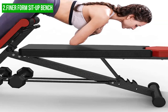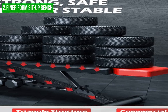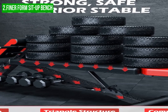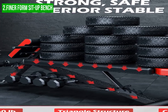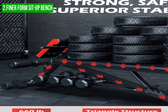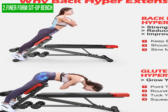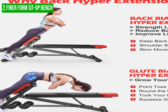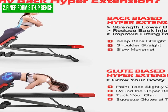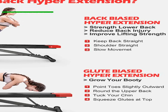In conclusion, the Finerform Sit-Up Bench is a versatile and durable option for those looking to enhance their home workout routine. While it may not be suitable for advanced lifters due to its weight capacity, its adjustable features and comfortable design make it an excellent choice for beginners and intermediate lifters. The bench's assembly requirement may be a downside for some users, but the overall quality of the product more than makes up for it.